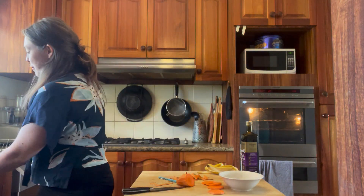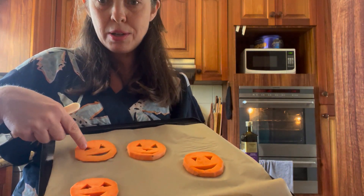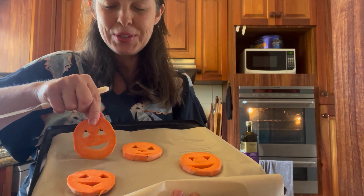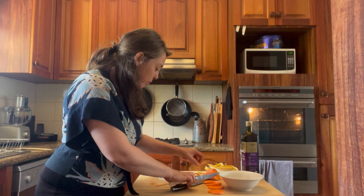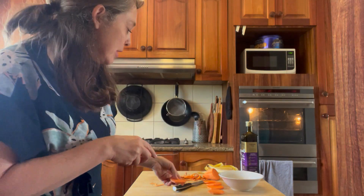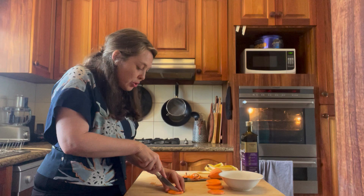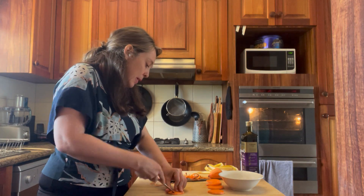Once you have your sweet potato slices, we're going to cut a little face in them. You can do triangle eyes — it doesn't matter if the triangles are facing up or facing down — and these ones are basically just little mouths. A little nose is a bit more fiddly, so the easier ones are just two eyes and a mouth. With the kids you'll probably need a kid-friendly knife — this one is sharp enough to cut a small triangle but safe for kids.